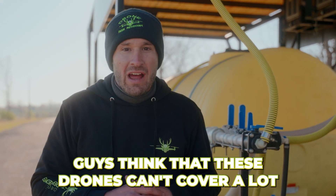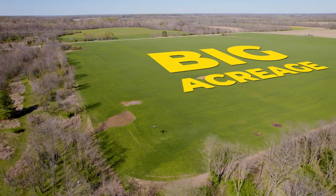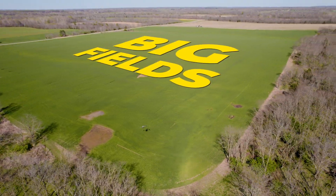Guys think that these drones can't cover a lot — I'm here to prove you wrong. They can totally knock out big acreage, like you see here. Just big, big fields.